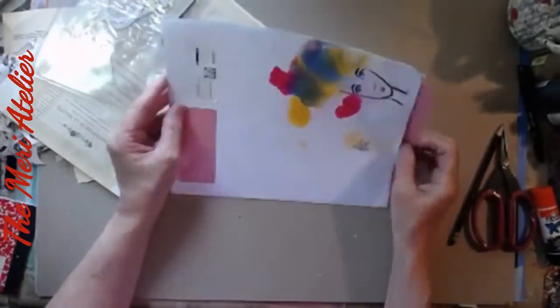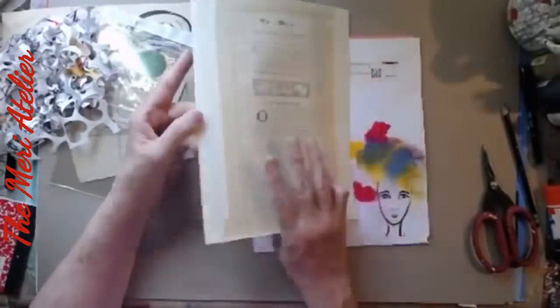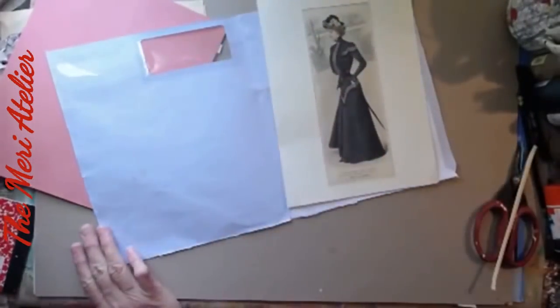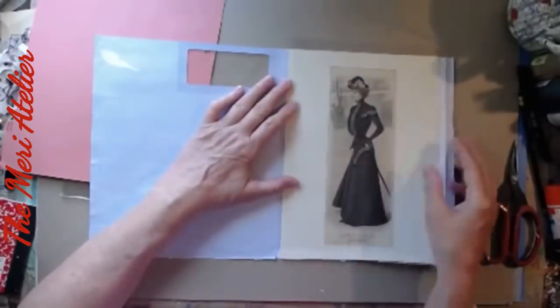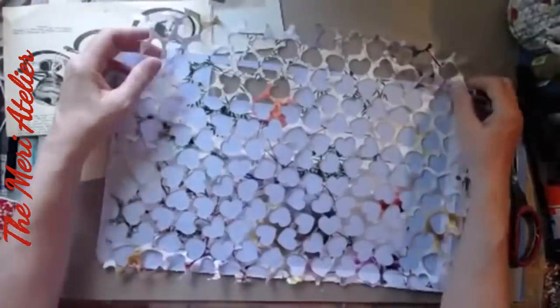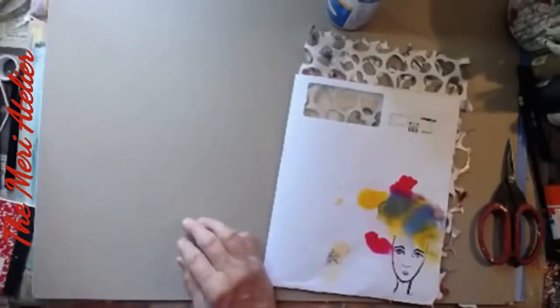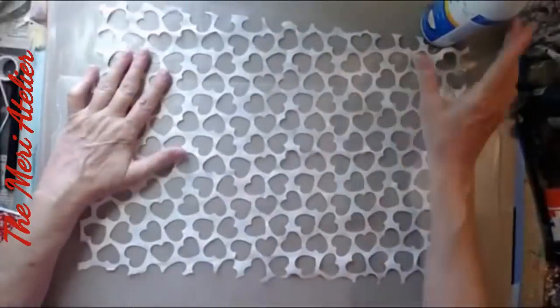Inside the mystery envelope, Bea has included this pink page, which is a file folder page, and I trim it down to fit. Basically, what I'm doing is getting the base of my signature, which is going to have eight art journal pages. Bea also included this wonderful matted picture of a Victorian lady in a black dress — I'm loving her. I put a report cover over the mat to frame it off. She also included a fabric that has hearts punched out of it, so I'm going to attach that to the inside of the envelope with spray adhesive.